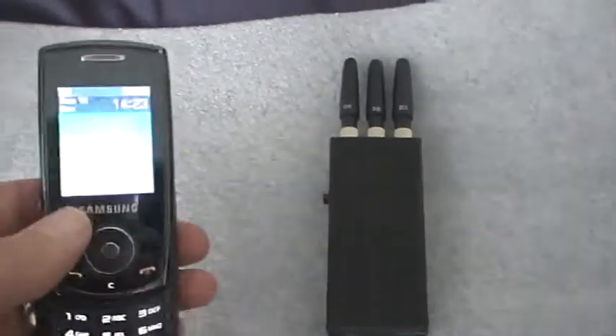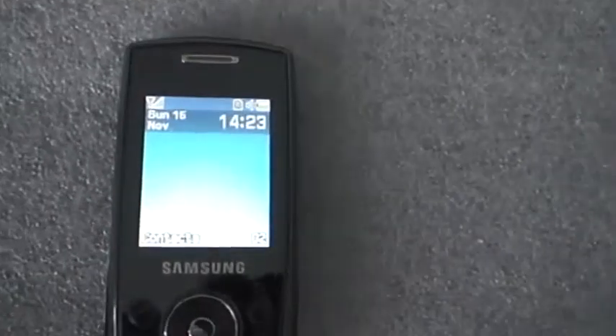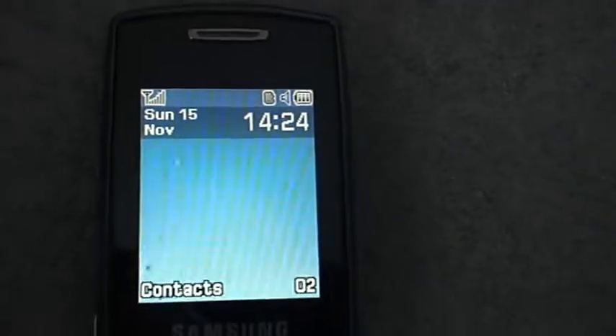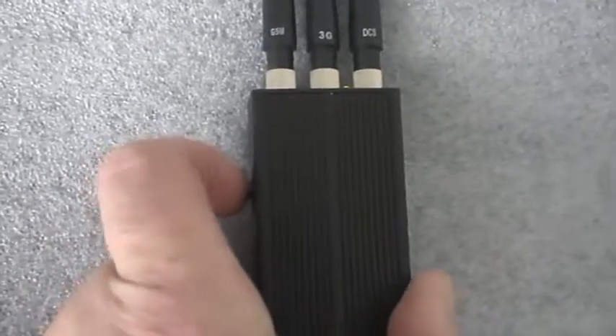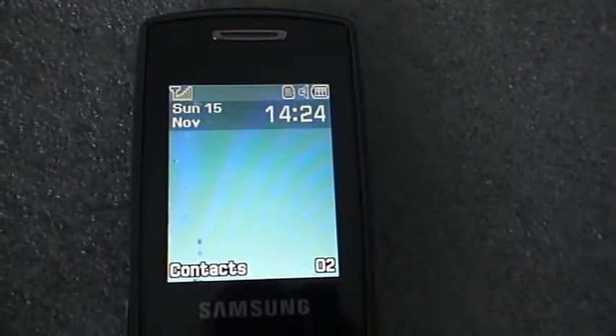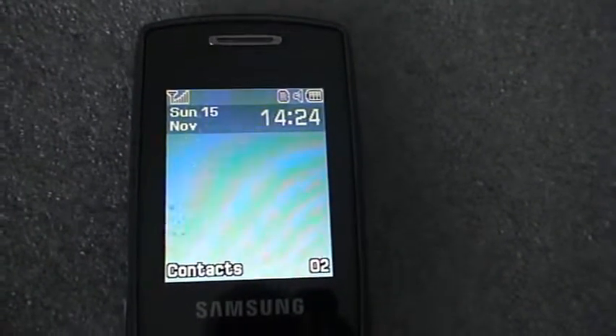Let's put the phone there. No problem there — it's printing a signal. So we'll just simply switch on the jammer.